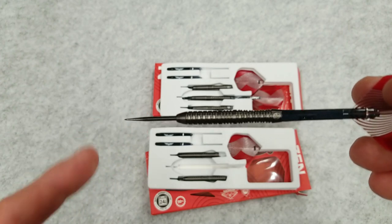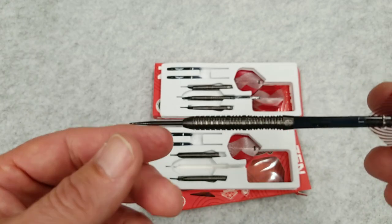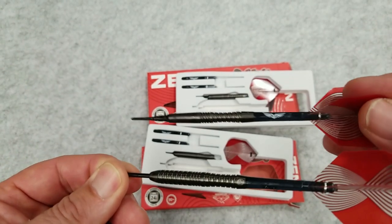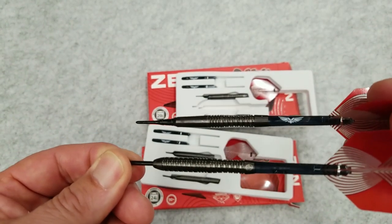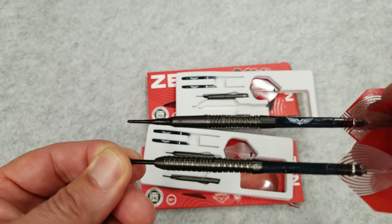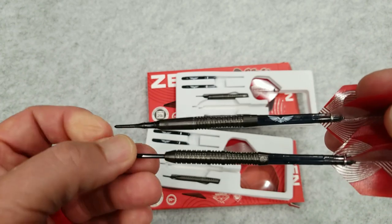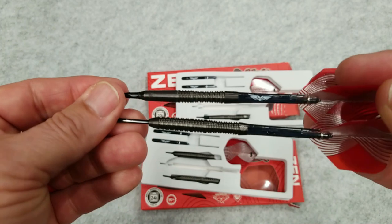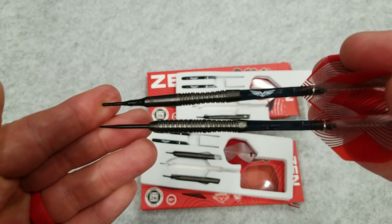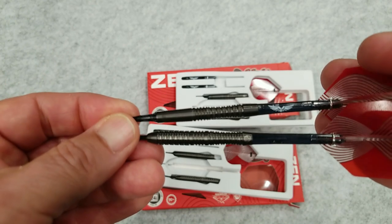It's coated in black titanium for looks, which I think is pretty cool. Now the soft tip — if you look at the differences at the front — you'll see that it's smooth at the front, and that's to help pull it out of the soft tip board. I like it as a reference point and a push point for me. You can see how the barrels scallop in the back, which gives you an indentation there. It's a really good looking barrel. I've actually switched over to using the 20 gram for my soft tip — you might see a little bit of wear on the barrel.